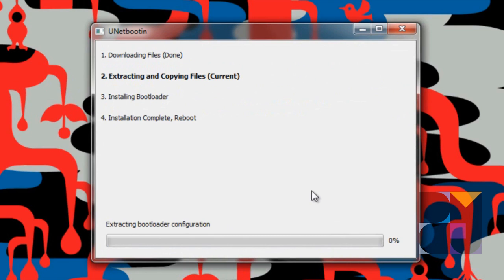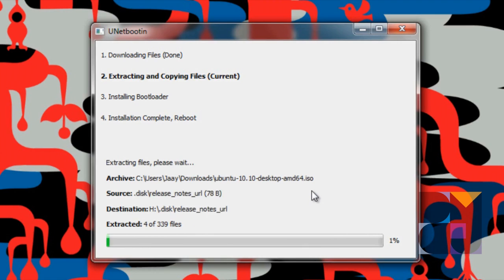And we press OK. Now what it's going to do is download the files if you don't have it, extract and copy the files, and install the bootloader. Installation is complete. We're going to come back to you when this is done. Actually we can show you the progress if it's fast enough — it seems to be going pretty fast, but I wouldn't show it for the whole process.